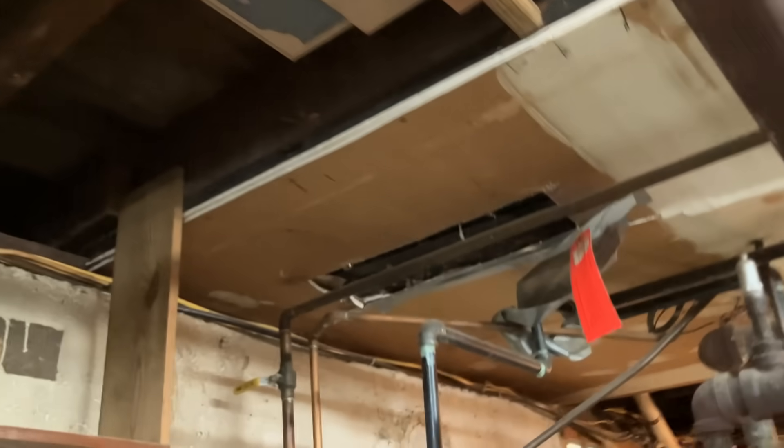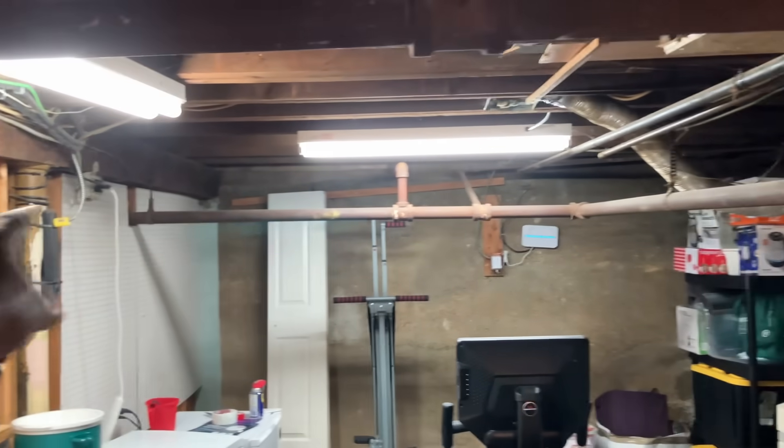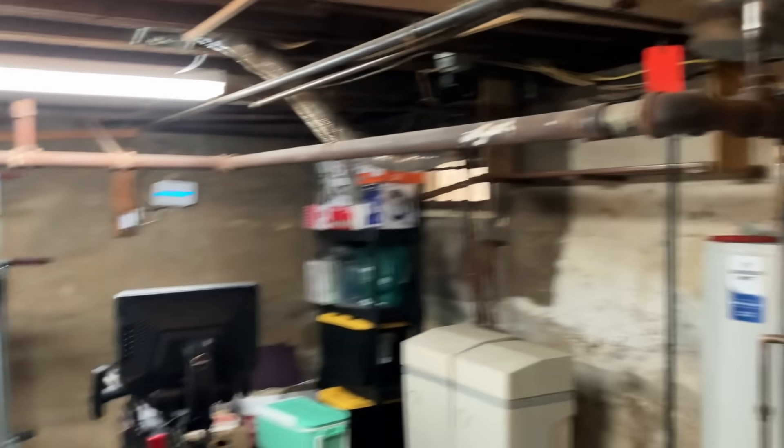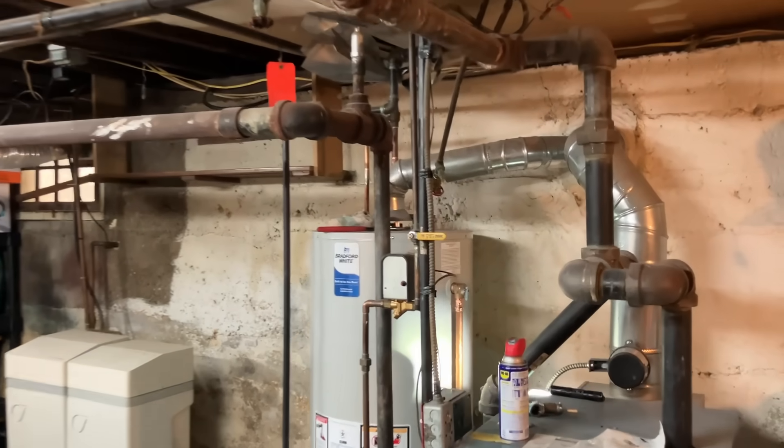And what really should be done here - all of the two-inch steam piping really should be insulated. They're losing so much heat. It's a shame, it really is.